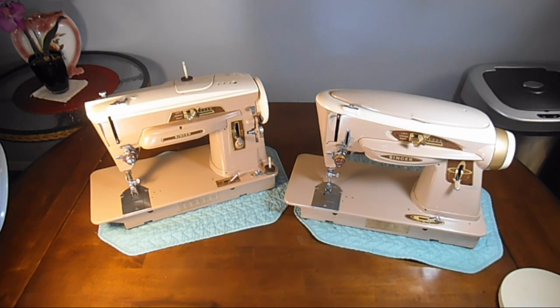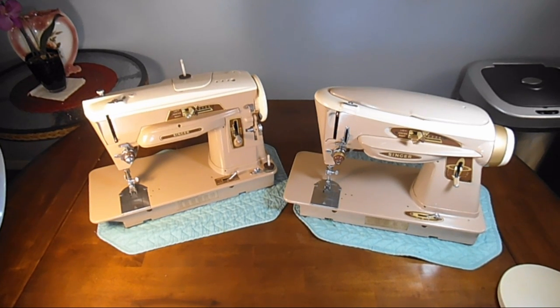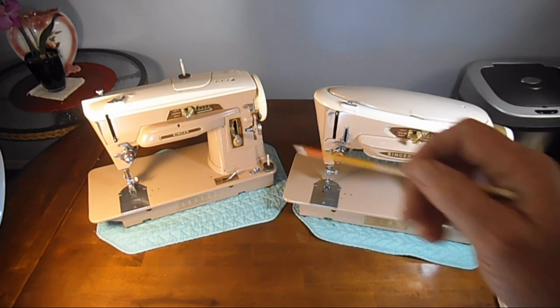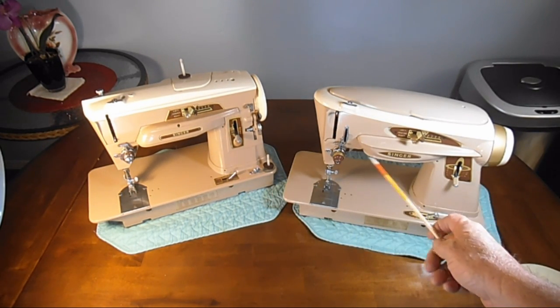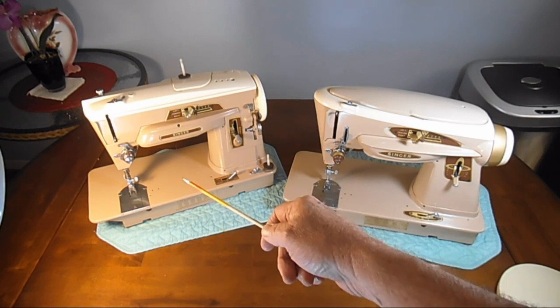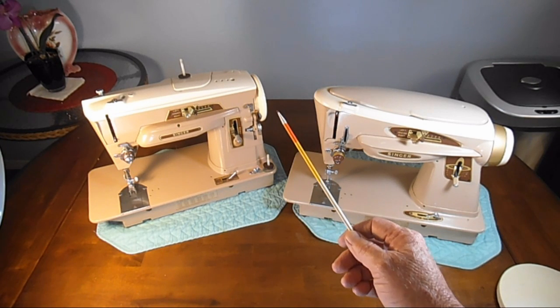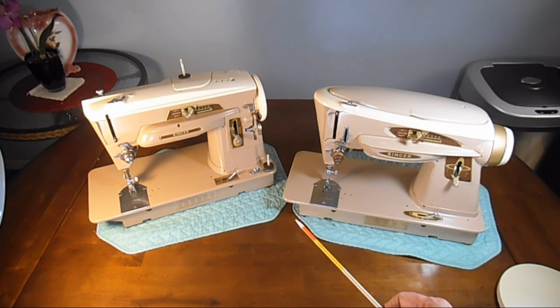Both of the machines sew a straight stitch, zigzag, and ornamental stitching. They both use electric power and they have gear-driven internal PA-style motors, which I'll also show you down the line here.